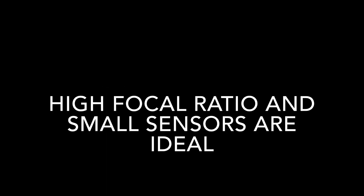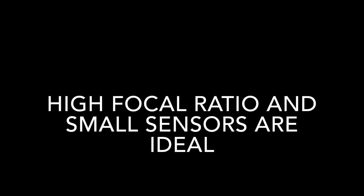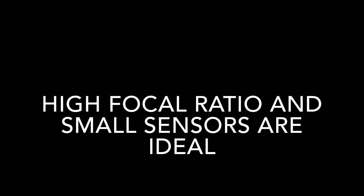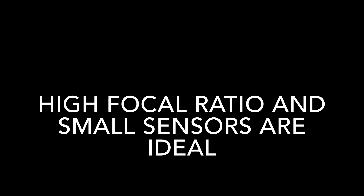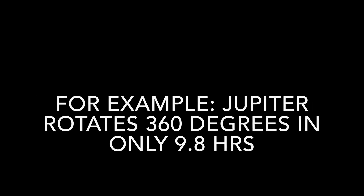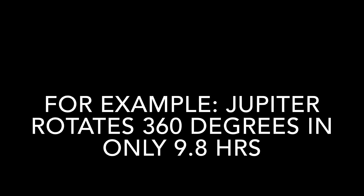Long focal length telescopes and small sensors are ideal for planetary. If you have to use a DSLR, consider using Backyard EOS planetary mode, because if your camera model doesn't have video crop mode, it allows you to record directly from a magnified view of the screen. Alternatively, you could use eyepiece projection — I have a tutorial on that if you're interested. Something a lot of people get wrong is not paying attention to the rotation speeds of the planets. There is a limit on how long you can record video before the rotation of the planet causes what they call limb blurring. This is another reason that high frames per second is important on a planetary camera.